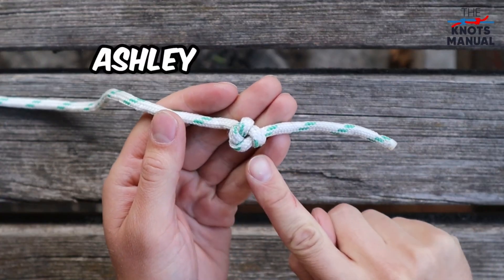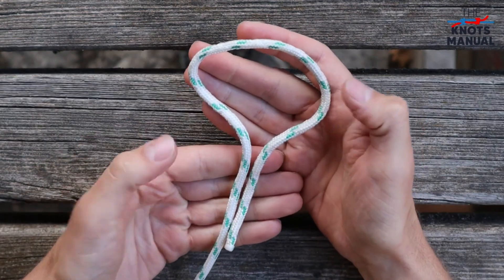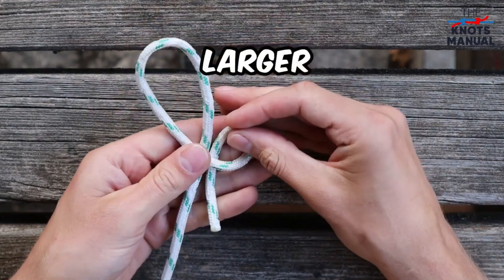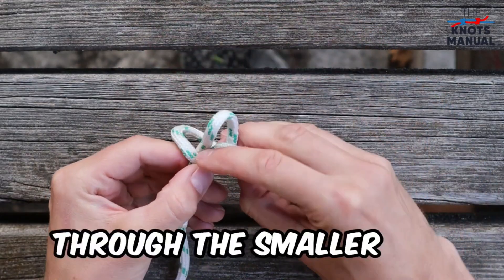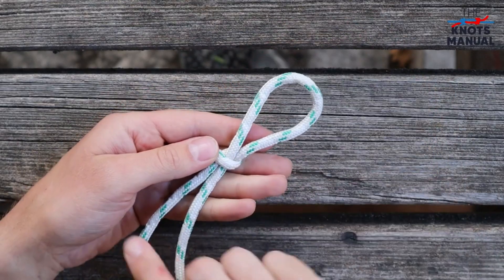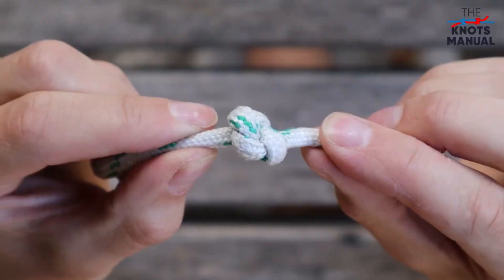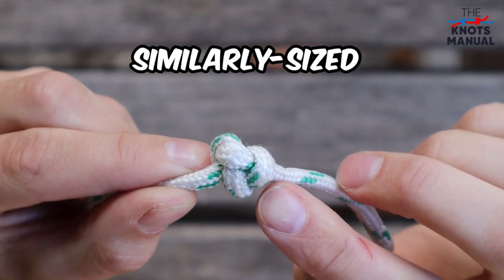Here's how to tie the Ashley stopper knot, sometimes also referred to as the oysterman's knot. Start by creating a medium-sized bight near the end of the rope. Then fold it down and make the left loop slightly larger than the other one. Now pass the larger loop through the smaller one and tighten this knot. After that, take the end of the rope and go through this loop and tighten it by pulling on the standing end. To check that it's tied correctly, turn it slightly and you should see three lobes that are similar in size.